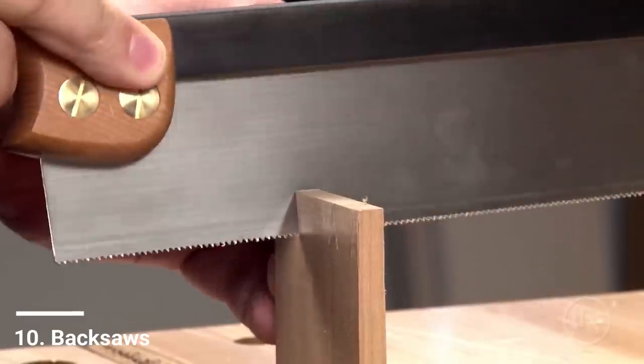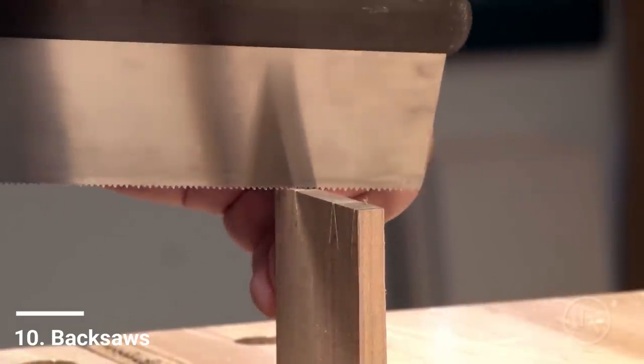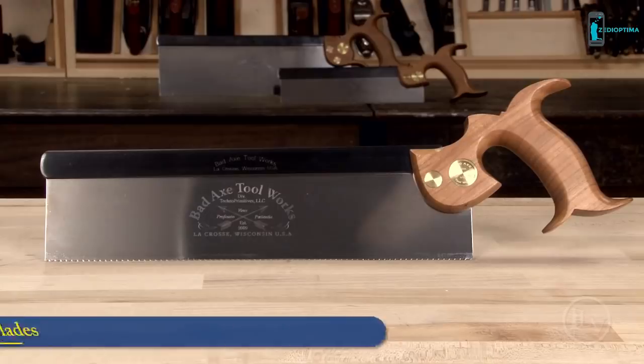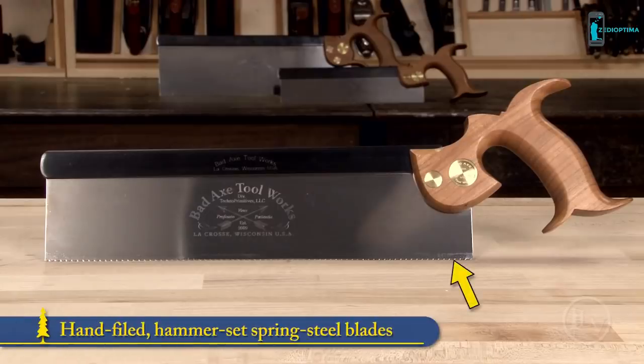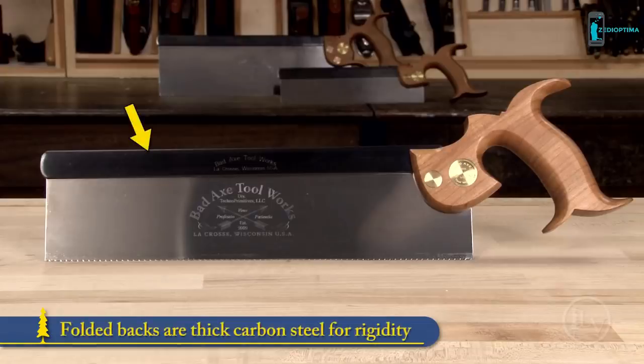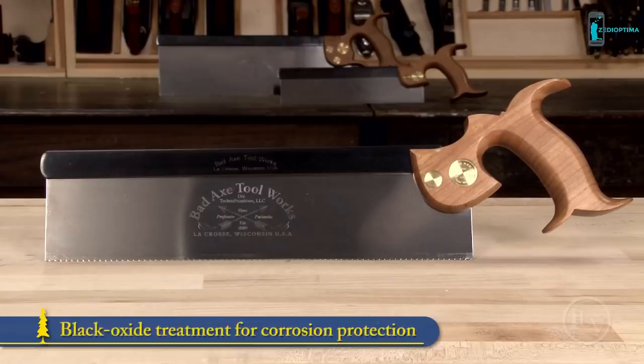Lee Valley Tools is now carrying three saws from the family-run Wisconsin-based firm Bad Axe Toolworks. All of the saws are hand filed and hammer set. The elegant oil finish cherry handles come to the hand well and are quite comfortable. The folded backs are thick carbon steel for rigidity and are finished with the same black oxide treatment used in firearms for lasting protection from rust.